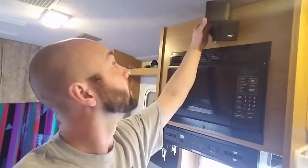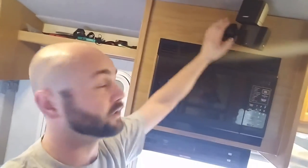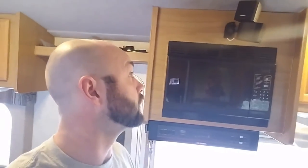Right now I have these Bose — I'm not sure what they call them — Acoustamass. They're from a Bose system and I got the speakers for free. What I like about them is that they can swivel around wherever, and I put them on these mounts I got from Amazon that I can also swivel and aim wherever I want.